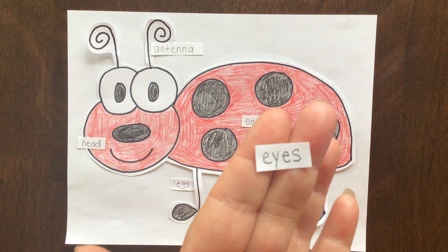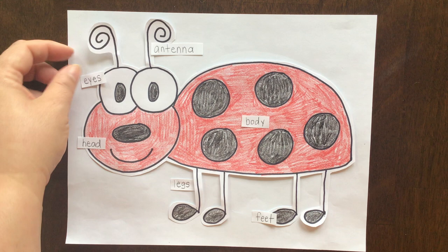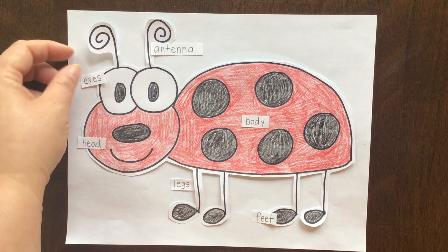And then of course his eyes. Eyes is spelled E-Y-E-S. And I'm going to just put that right there. Once your ladybug is done, friends, take a picture of it and post it on your dojo for your teacher. Great job, everybody!